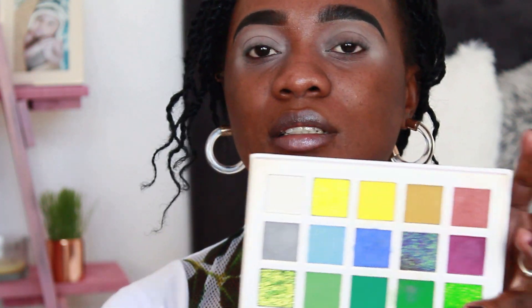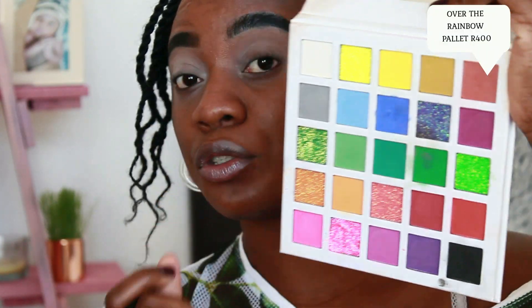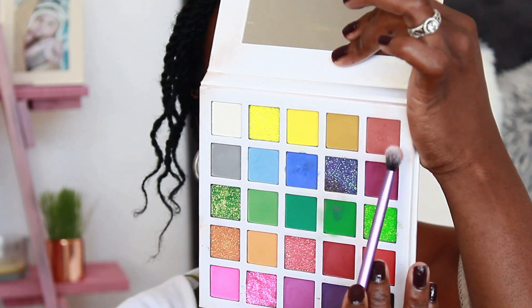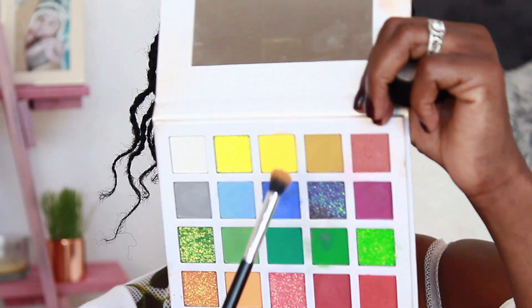I'm going to use this palette from Glamour Cosmetics. I like it because it has a variety of colors to work with for bright eyeshadow. I'm going to start with a neutral color — a brownish type shade on the outer corner — and use it over my lid as the base. I'm then going to add yellow in the middle, putting it on the outer corner as well. I love this palette because it also has a mirror, which makes it much easier.